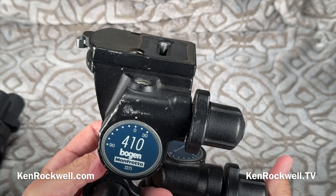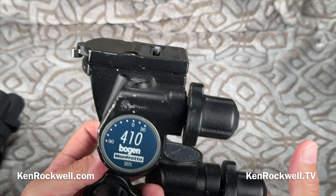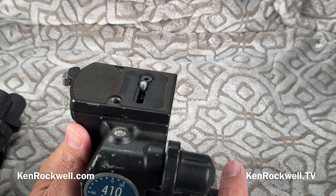This is my old Bogan Manfrotto 3275, or 410 head. This beast — it's heavy. I got it back in 1995. It has been across multiple continents, innumerable countries, and I love it because it gives me the precise composition I need. It's historically been about $360 or some ridiculous price like that.